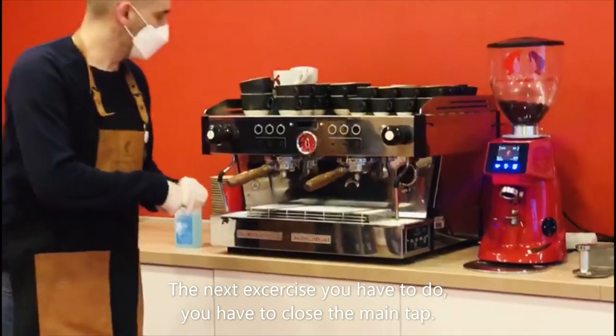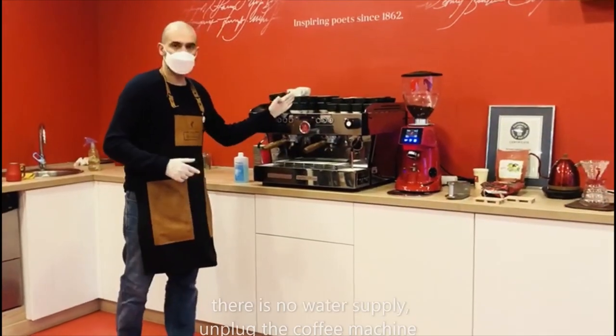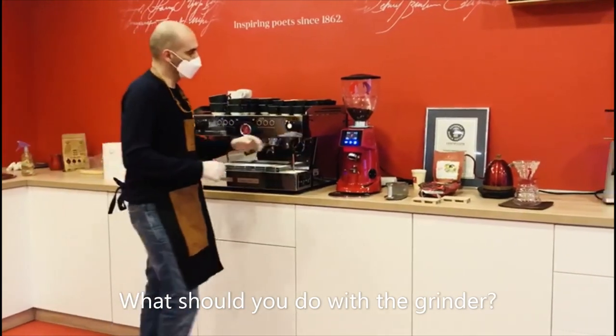The next thing you have to do is close the main tap. The main tap in this case is here. Close the main tap so there is no water supply, then unplug the coffee machine and you are completely safe.